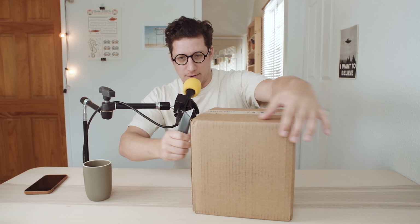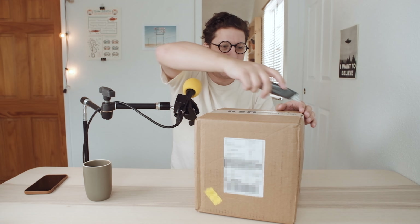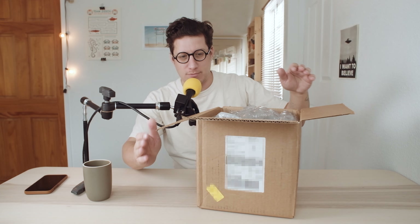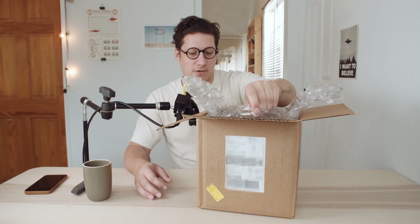I've never done an unboxing video, so if this is stupid, incoherent, annoying, or I did it wrong, I'm very sorry — though I also don't really care because this is my channel. A handful of people made the correct guess in the comment section of my last video, where I asked people to guess what the new camera was going to be.